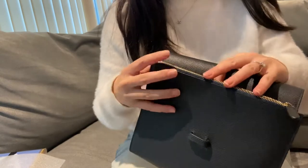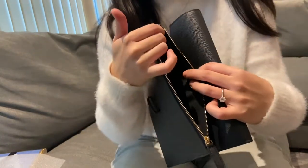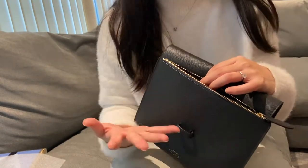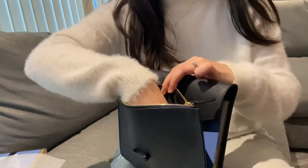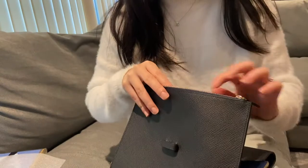It's a very smooth zip, and on the inside it is fabric-lined. This is great for putting any additional items you want in here — whether it's more cards, receipts, you could even fit your phone in there. And this is just a little care booklet that came with it.